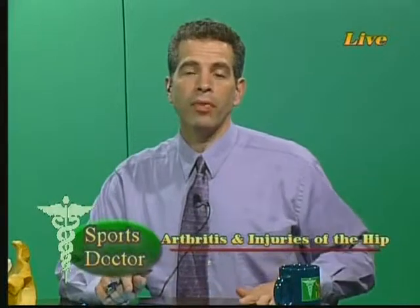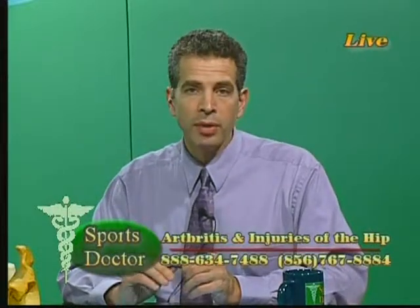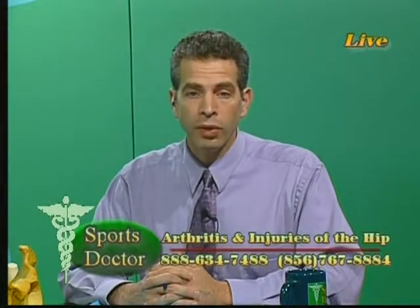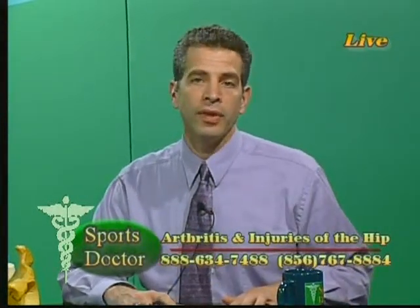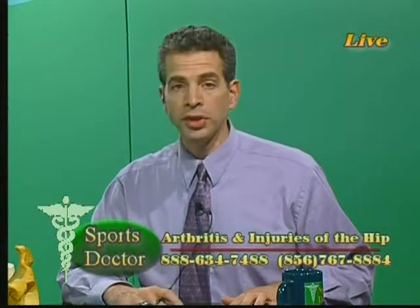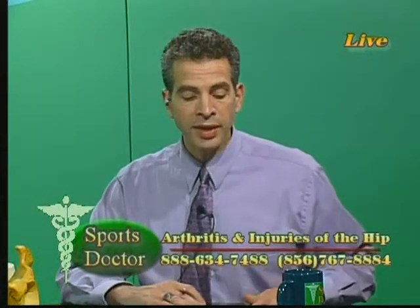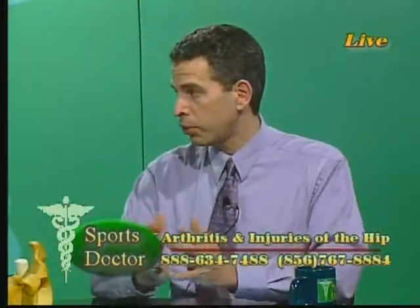Injuries of the hip, arthritis, hip and knee replacements are our topic tonight on Sports Doctor. Maybe you suspect arthritis of the hip or knee, or you may need a replacement. Let's open up the lines. Toll-free: 1-888-634-7488; locally: 856-767-8884. Email us at WPSJTV@AOL.com. Before we get into replacement, let's talk about some non-operative treatments for knee arthritis. Dr. Puri, what would they be?